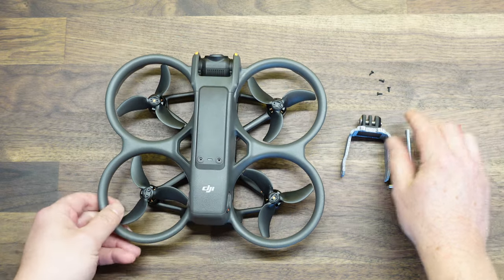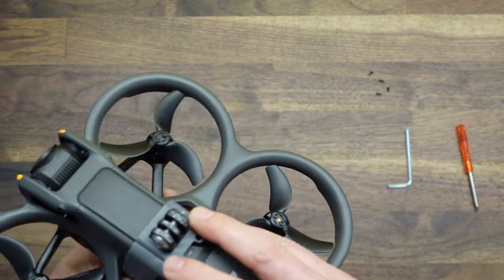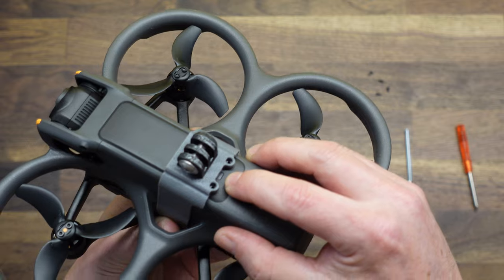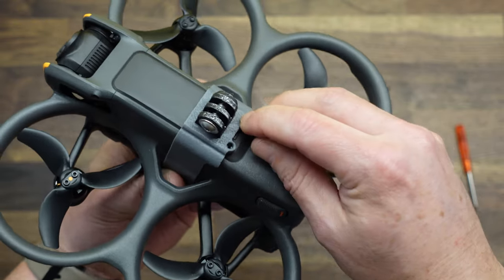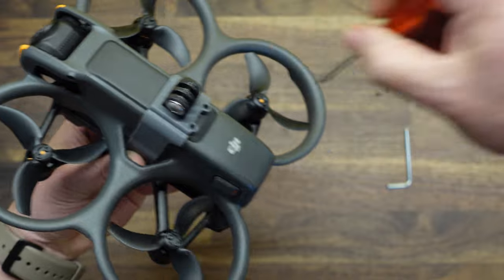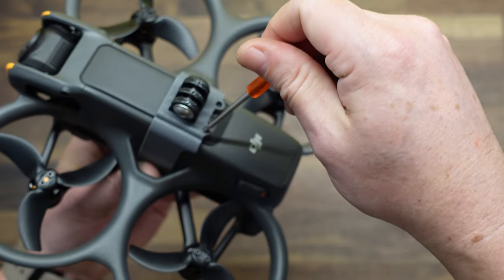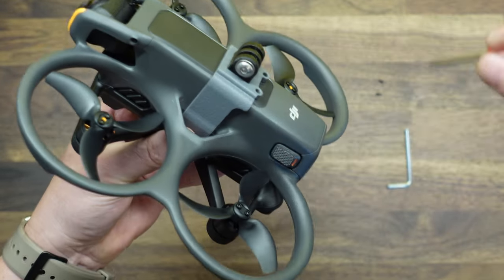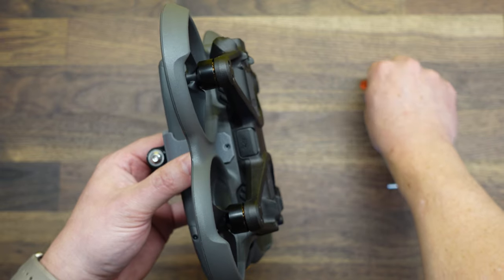Now that we have those four screws out, you're going to take the mount and line it up with these two back holes. The back of the mount should be roughly flush with that rear LED, just to give you an idea of where those holes are. So we're just going to take one of the screws — we're using the same screws we just took out, no additional hardware needed — and screw that in. It's easiest to screw the top in first. Do that for the second screw and don't over-tighten these, just get them nice and snug. You don't want to strip out the plastic in there.